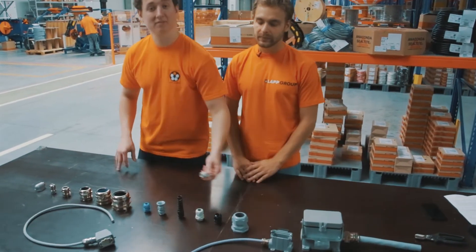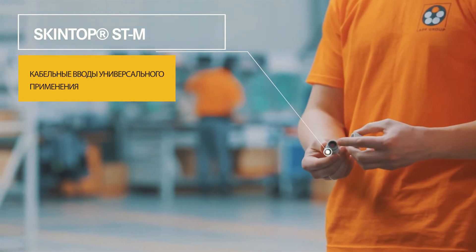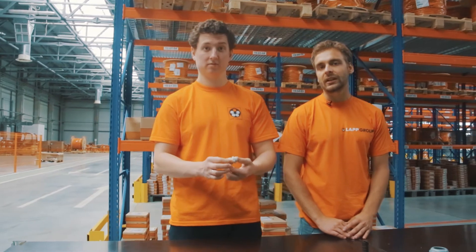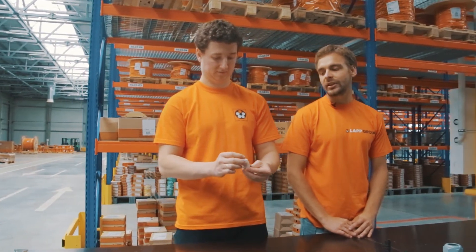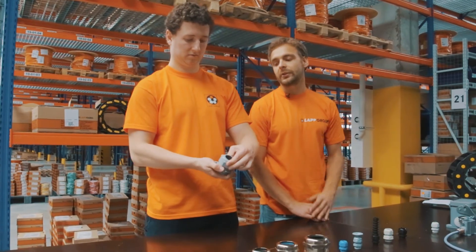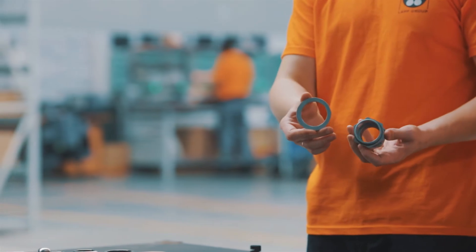Кабельный ввод STM выполнен из специального полиамида и имеет уплотнительное кольцо из хлоропреновой резины, что позволяет ему быть использованным от минус 40 до плюс 100 градусов. Он имеет различные типоразмеры, различные типы резьбового соединения, а также различные варианты цветового исполнения. Данный кабельный ввод также может комплектоваться контргайкой.